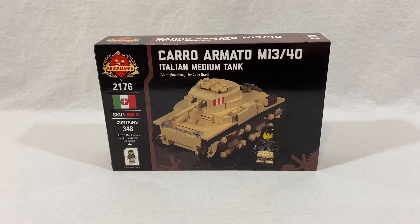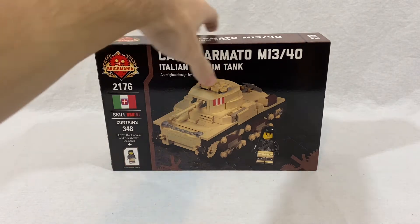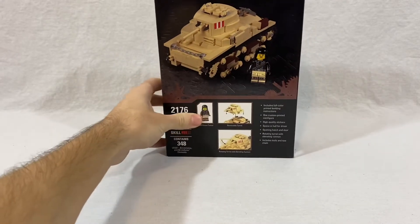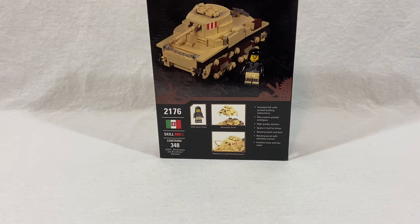First, let's go over the box. On the front you can see the tank and the included minifigure, and it shows a skill level of three with the Italian flag. This is kit number 2176 and it contains 348 pieces plus one minifigure. On the back — this is one of Brickmania's older box designs, which I still think was one of their best — you can see bullet points covering what's included and what it can do, with pictures showing the swiveling turret, the removable turret top, and gun elevation and depression, as well as another picture of the minifigure.